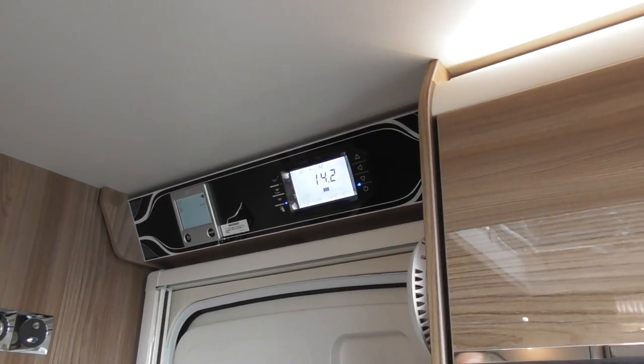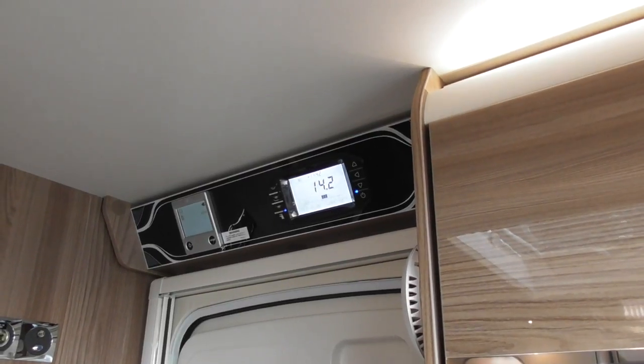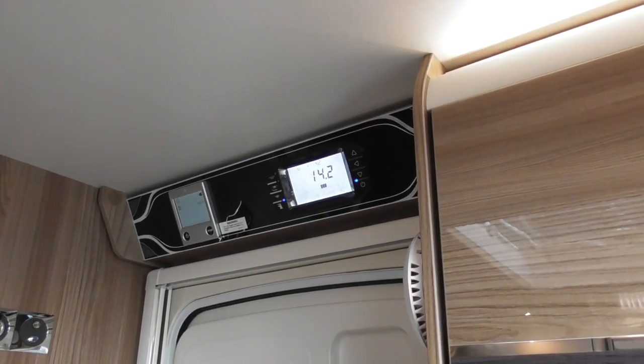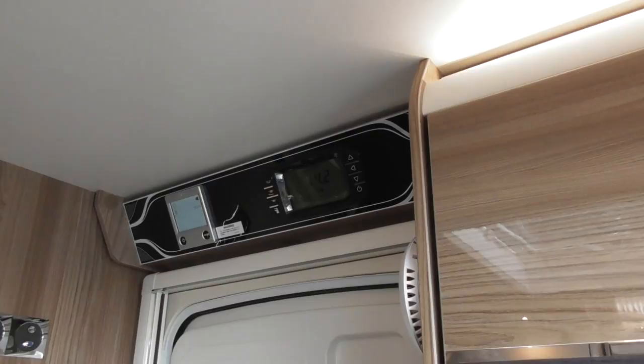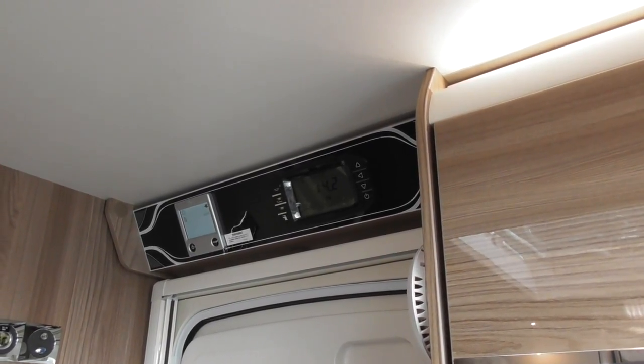So what's showing on our main screen at the moment — top left, there's a circular icon — that's showing that your heating is being circulated around your van. If it's not there, the heat is not being circulated around your van, so your heating is not on. Top right is showing a little plug — that's to say you've got electric available. It's not running on electric, it's available to use.